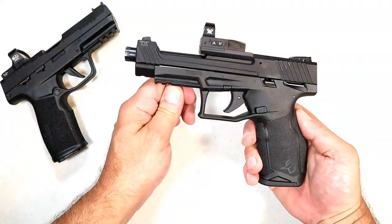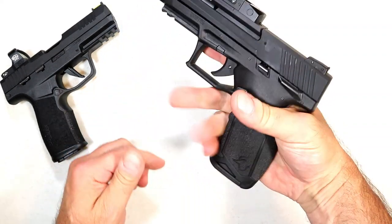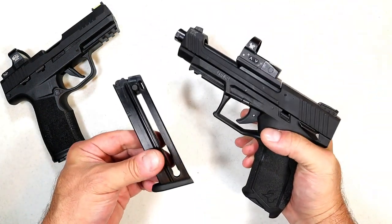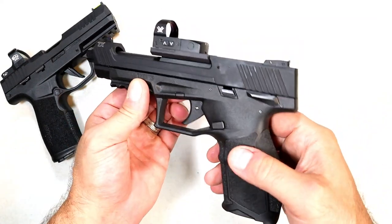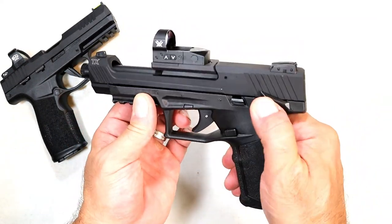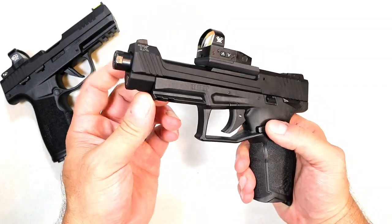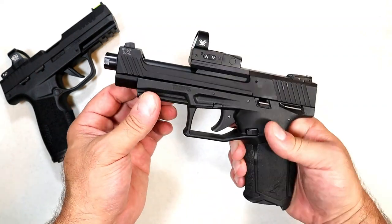The Taurus TX 22 Competition also has a great feel to it — it has that indentation much like the P3 22. It has 16-round mags and nice grip texturing, feels really nice. Both have ambidextrous thumb safety, which I didn't mention with the P3 22.